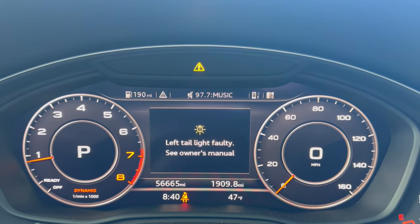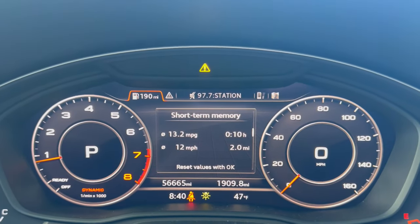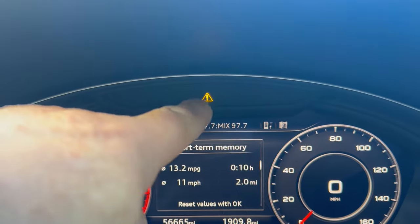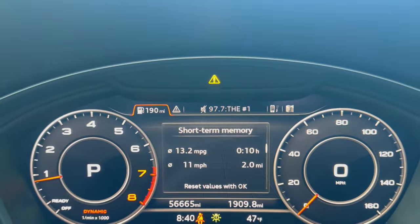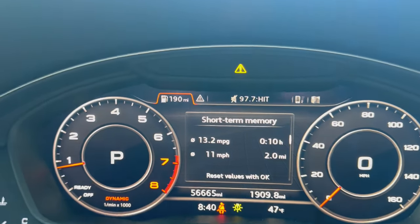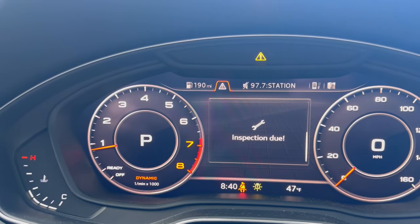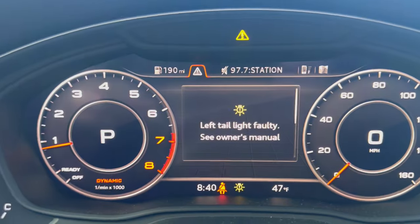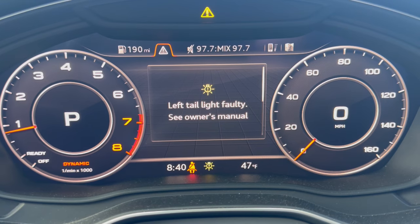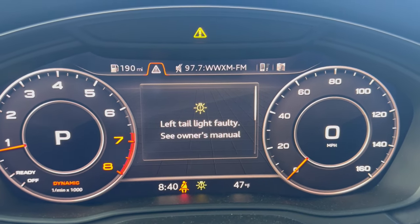If you see this warning on your Audi — see that right there — that's a warning. So you can look: it says left tail light fault. I'm going to show you what tail light they're talking about.